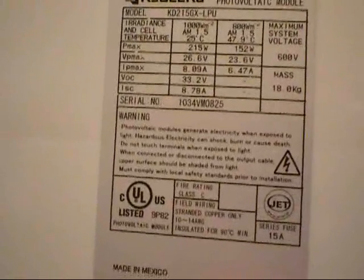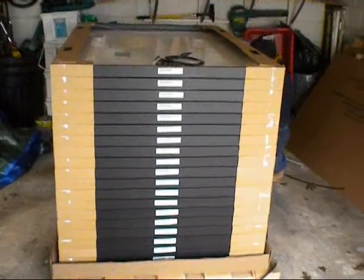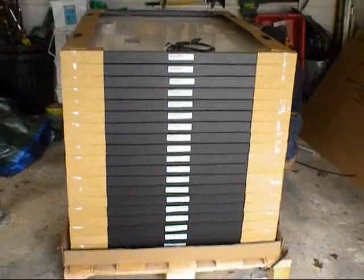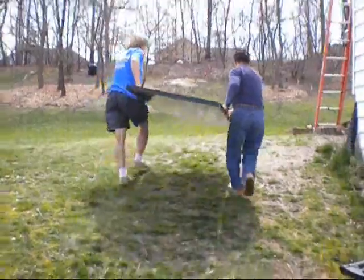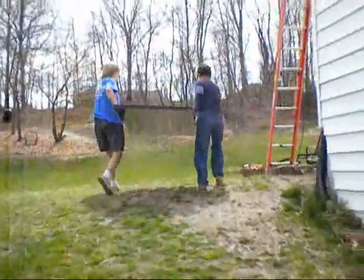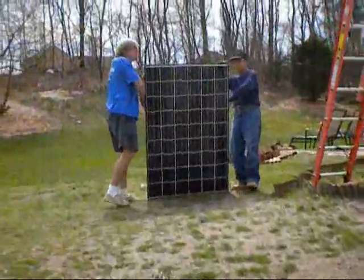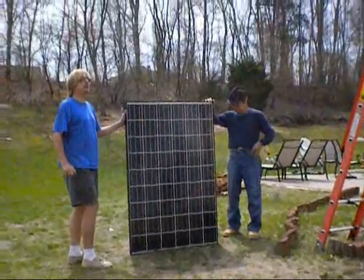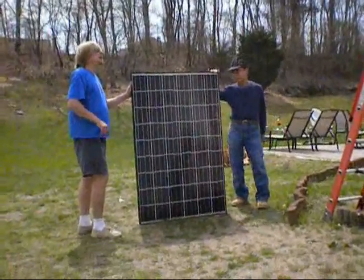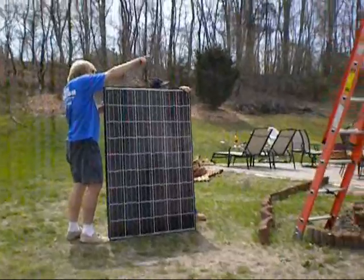We have 20 in the door, we have 20 there. Let's do this lineup. You're going to take him up and you're going to pile him, set him down behind the bracket.